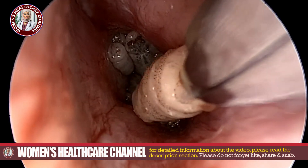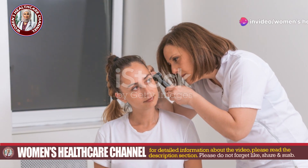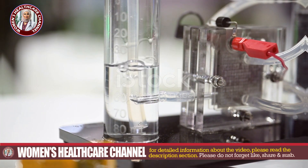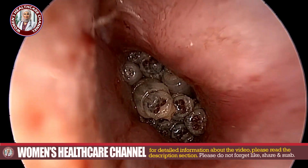Next, immobilize the maggots. Gently irrigate the ear canal with normal saline to clean out debris and dislodge any loose maggots. If they are actively moving, use a few drops of hydrogen peroxide solution. The bubbling action helps immobilize the maggots, making them easier to remove.